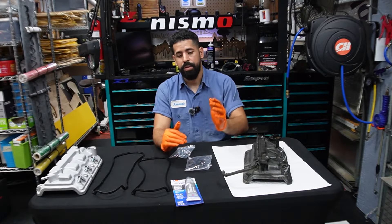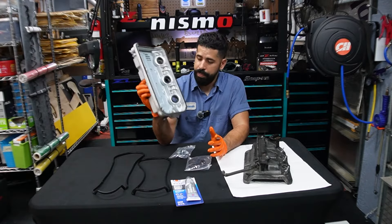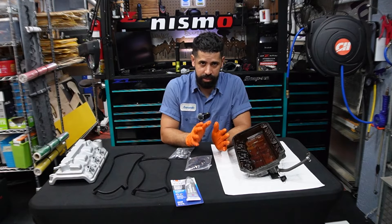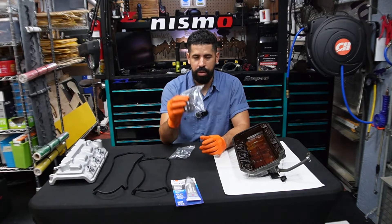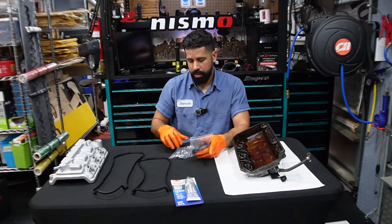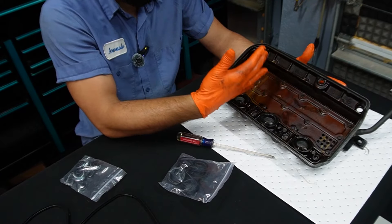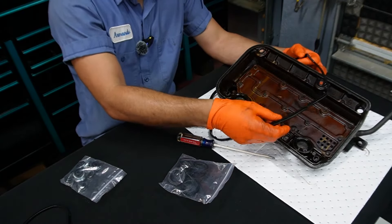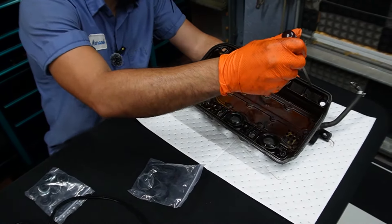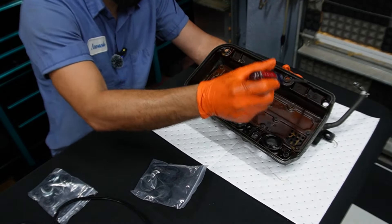Now we're going to replace the gasket off of the valve cover. Since I ordered a brand new valve cover, it already has a gasket installed. But so you understand what to do, I'm going to remove the gasket and show you exactly how to do this process. The kit came with all of the rings that go around the gasket on the valve cover — those cover up the coil packs. Now to remove them, if the gasket doesn't come off easily, get a flathead screwdriver, a pick, or something gentle — you don't want to damage the valve cover.